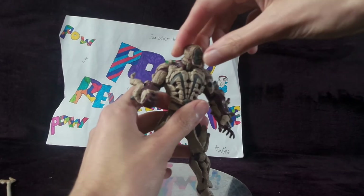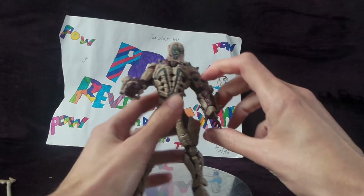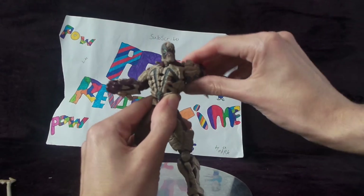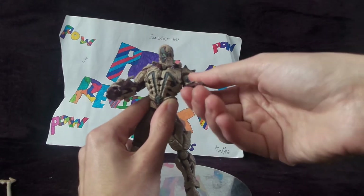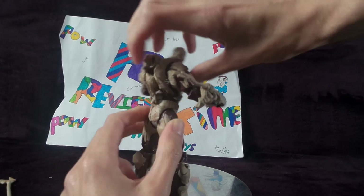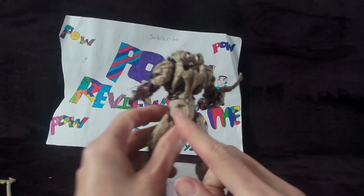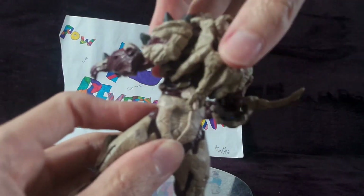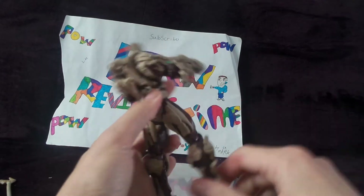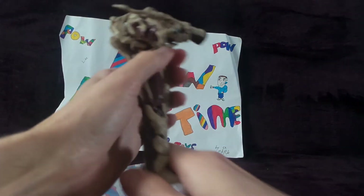He's got articulation on the head — a swivel on the head. Rotation on the arm, if you don't lose the armour — elbow joint, swivel at the hand, swivel at the waist, but then the back comes off. Even if you've got it connected right here, you can still get a good swivel, a kick — can't kick even that far — a knee joint, and no foot swivel.